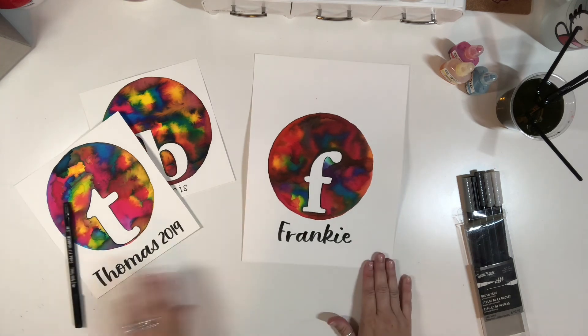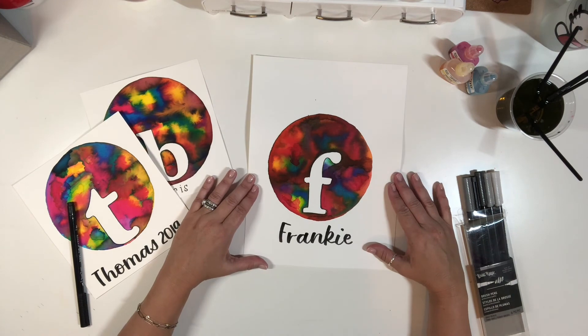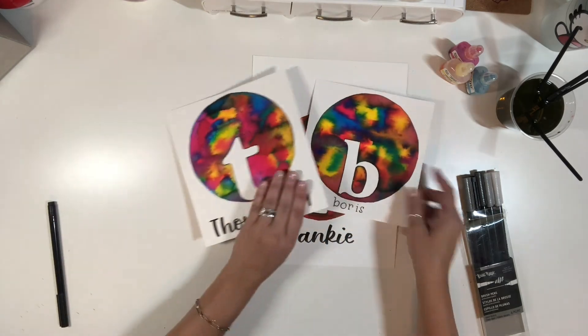There's our finished piece. I'm going to cut it out and put it in a frame. I think this would make an awesome wedding gift, new home gift, just any kind of gift. So have fun, thanks for watching!